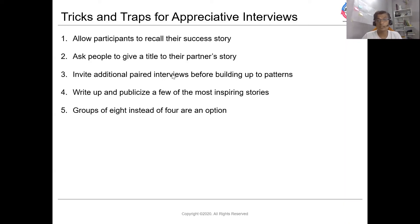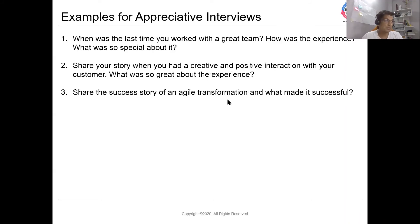When should you use it? You can use it when starting up a new initiative, setting up a new team, or kicking off an agile transformation. Some sample questions: What was the last time you worked in a great team — what was the experience, what was so special about it? Share the success story of an agile transformation and what made it successful. You can even talk about your customers — share a creative and positive interaction with your customer, and what was so great about that experience.